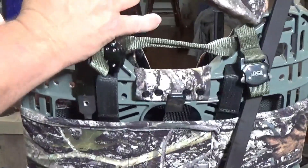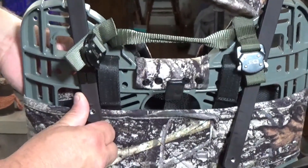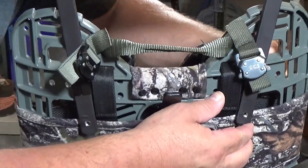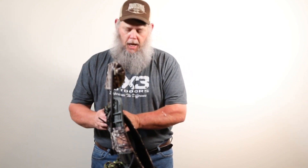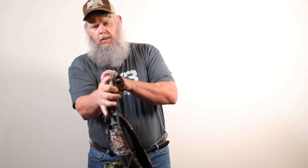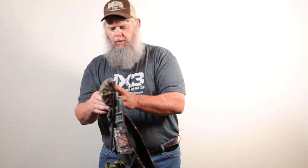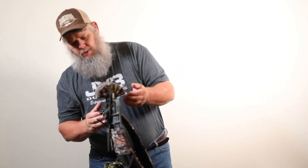Slide it down to where you think your height is and snug it up — don't tighten it completely. Then when you put it on, you will adjust it to where it's going to be good for you and your neck height. You have two options: once you get it set to your height, you can tighten it completely down so it doesn't move, or leave it loosened up so it'll slide. When you're hiking or not using it, you simply flip the headrest backwards and it stays up out of your way.